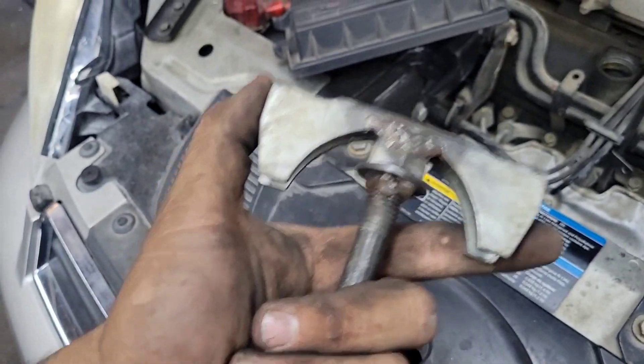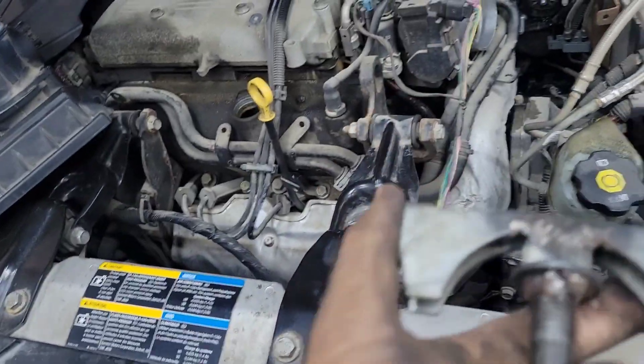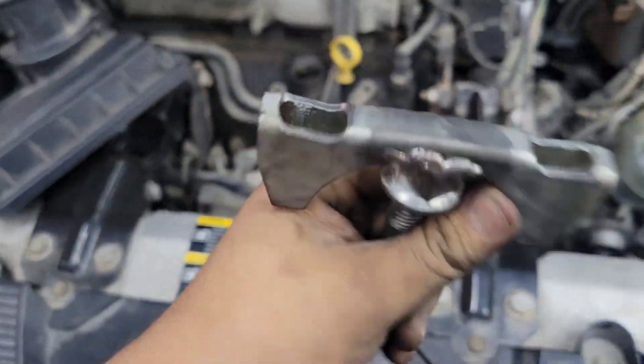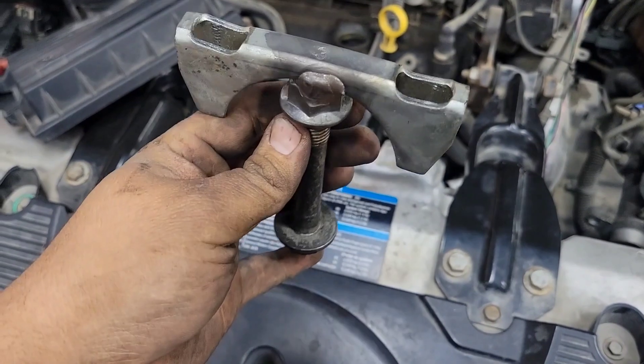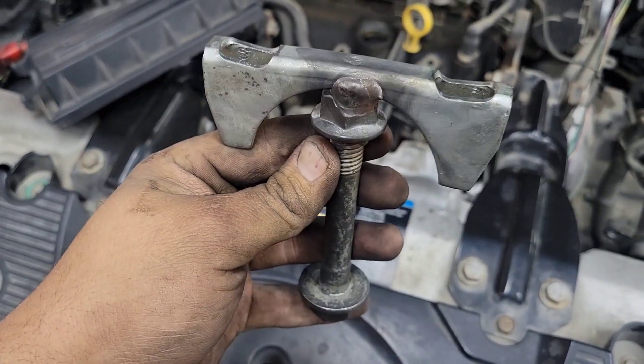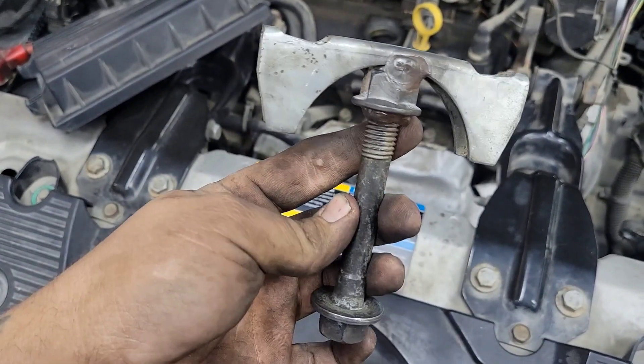So if you're looking to get your booster off without boogering up those bolts when you put it back on, this really works. This is the third time I've used it, I believe, and I let a friend use it another time. You need a 3-inch exhaust hanger, long bolts, and a nut.